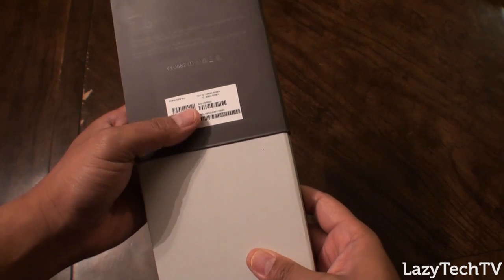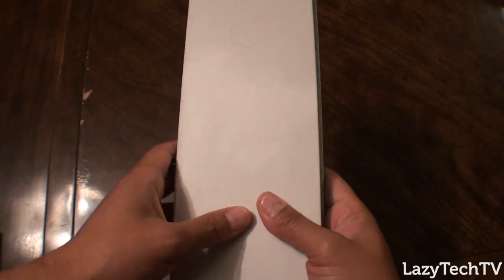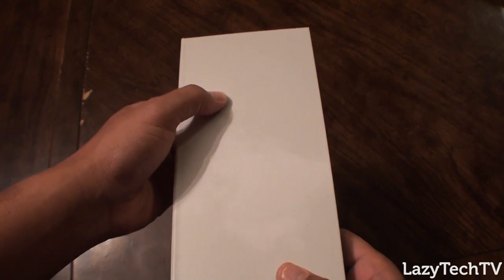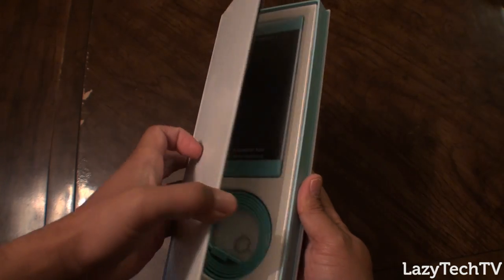This comes in the mint color, and of the options available I really do like the mint color. They've got their little cloud logo right here — I don't know if you can see it in this video.